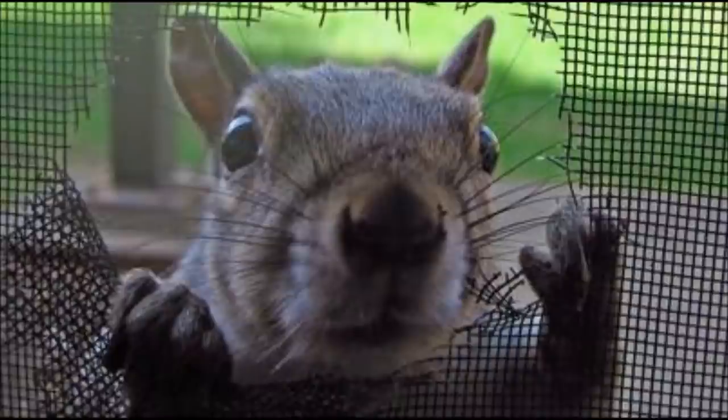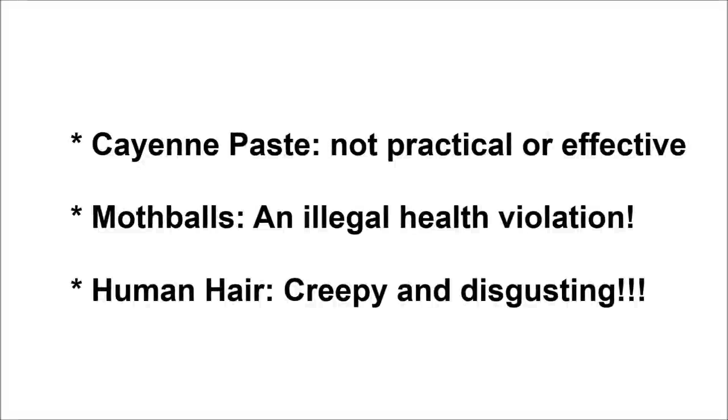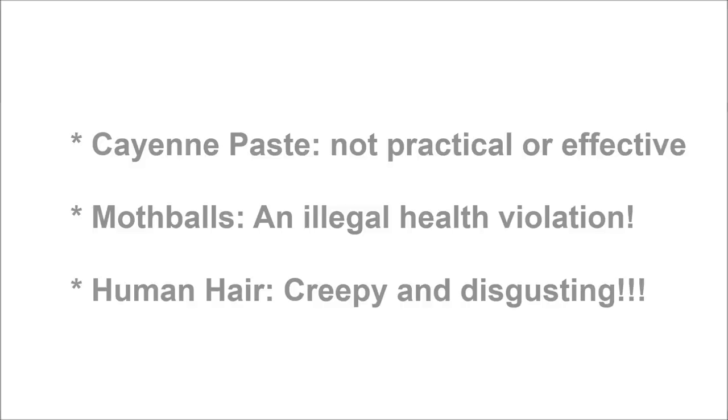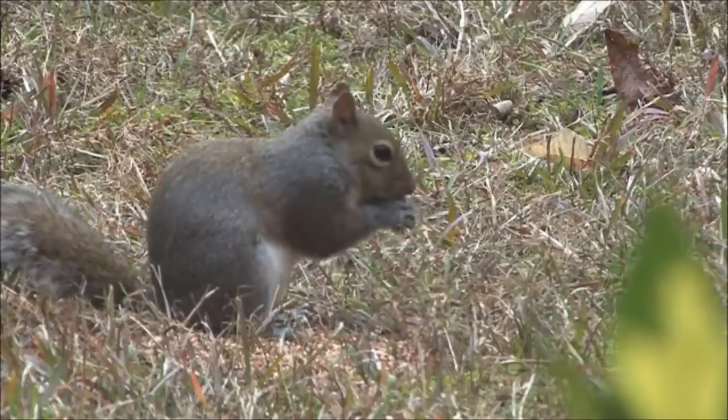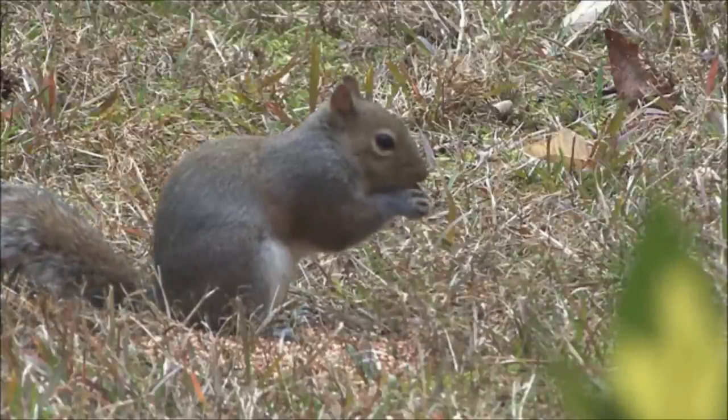So once that happened, I turned to the internet and started searching for solutions on how to get rid of squirrels. And this is where things got really interesting. The internet recommended everything ranging from cayenne pepper paste to mothballs to using human hair, and none of them helped to get rid of the squirrels. There was marginal improvement but they were all ineffective.